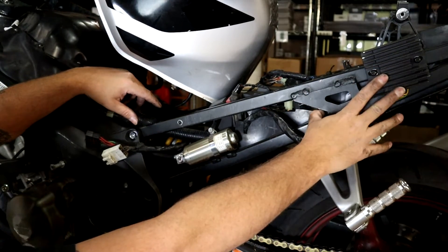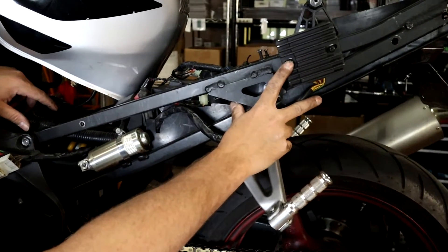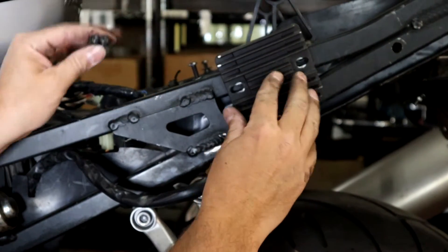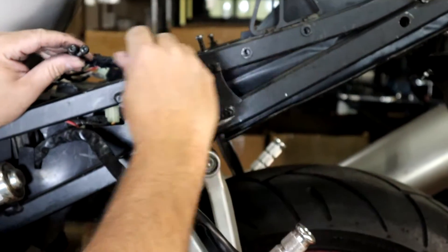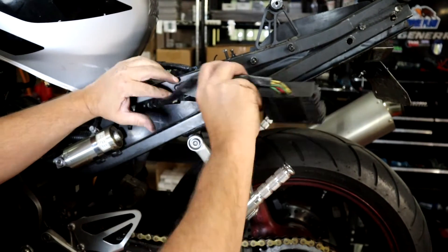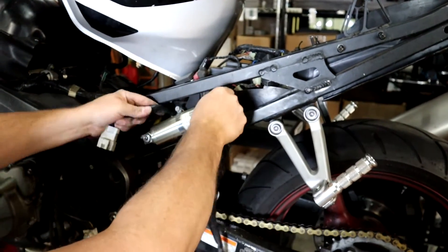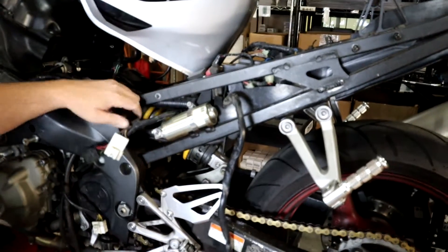The regulator is mounted up here to the frame with two bolts — this bike was missing them so we're using some non-stock Honda bolts, but they work. It's mounted at two spots on the frame. To remove it, you pretty much have to fish the wiring harness back out through the plastic, which takes a little bit of work, but that's how you remove it.